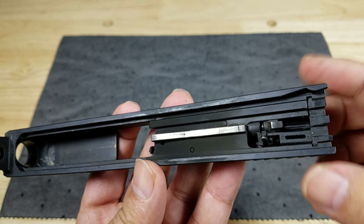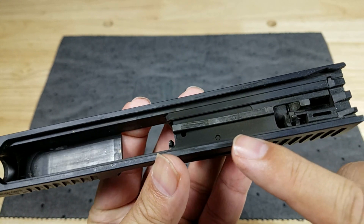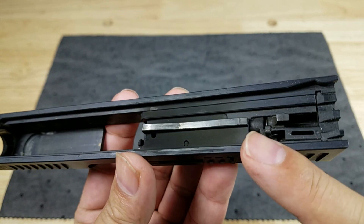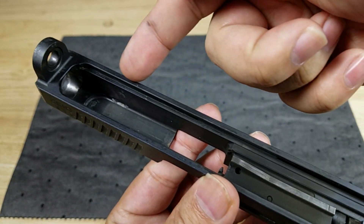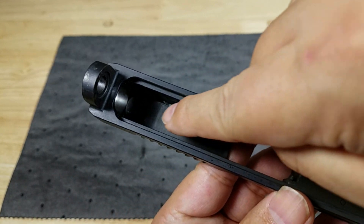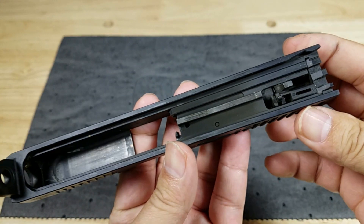There's a lot of fouling on the slide right down in this general area — you can see how dirty that is. We'll try to clean all of this up here, including inside of the rails. There's always a lot of fouling right down in there, so we'll try to clean all this up.